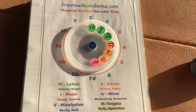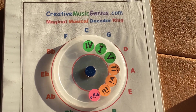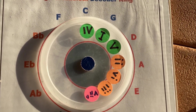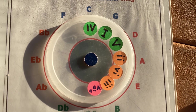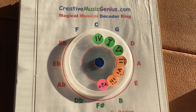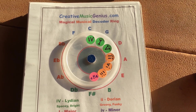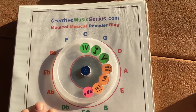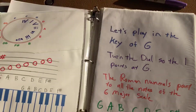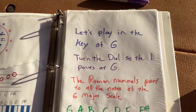And you can also use this to figure out the modes. I'll make some more videos that show examples of how to just create music spontaneously using this device, letting it give you the answer in advance. So you've already got a handful of chords that you know are going to sound good in the key or the mode that you choose to play in. It comes with really simple instructions because it's actually pretty simple to use — it's like a magic decoder ring. It gives you the answer. You don't have to know a lot.